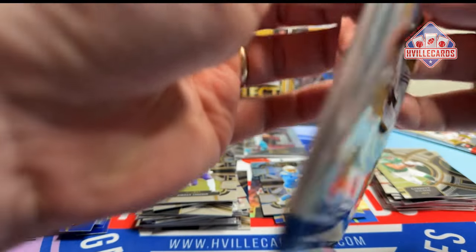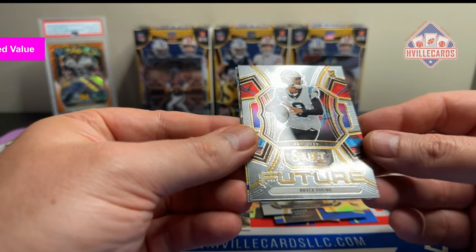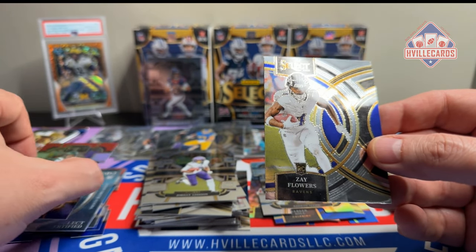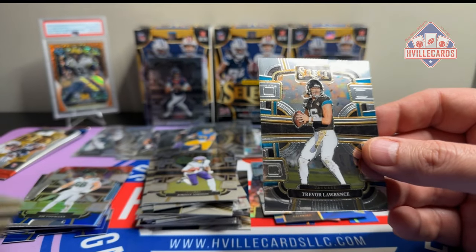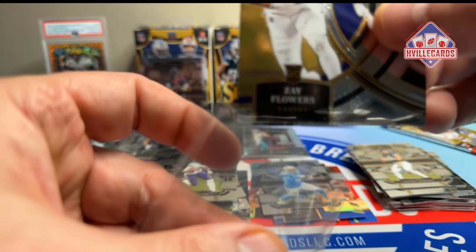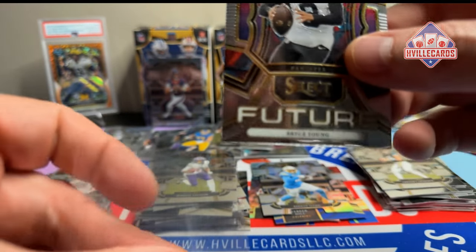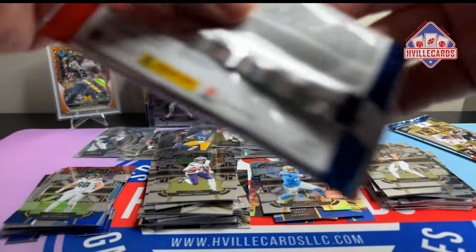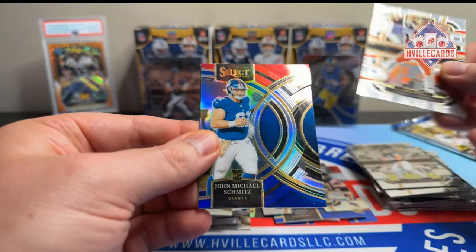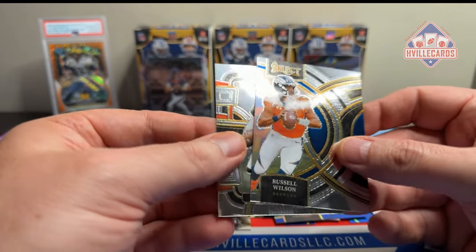Three packs left. Baker Mayfield. Bryce Young Future — man, I love Bryce Young, Roll Tide. Zay Flowers on the premier level. And T-Law. Zay B. Bryce. I have no idea what the case hits are for this, so if I hit one, oh well. Amari Cooper. John Michael Schmitz. Russell Wilson. Joe Burrow.